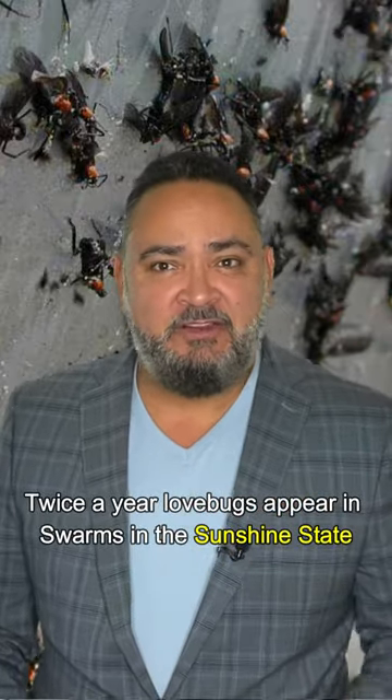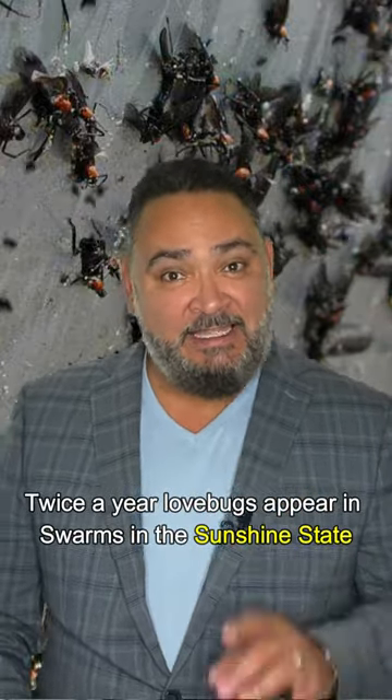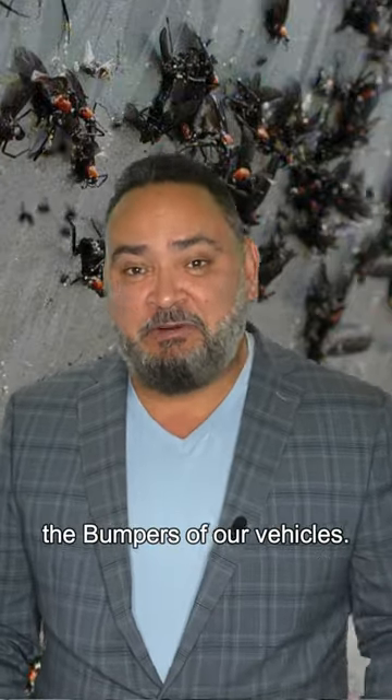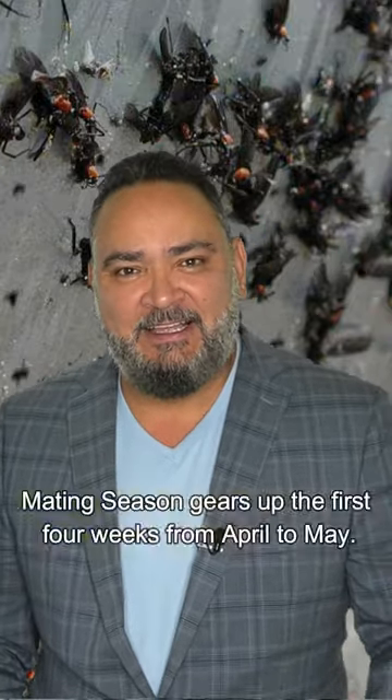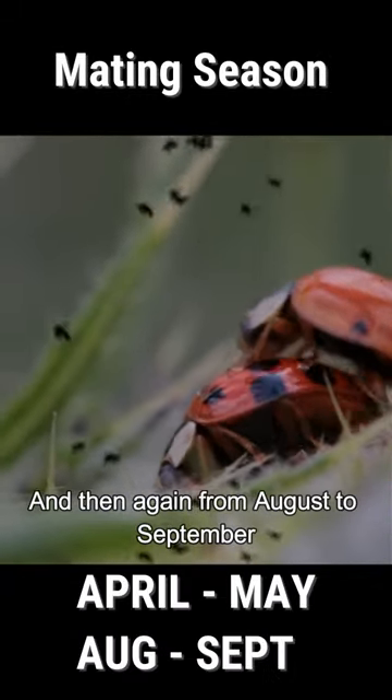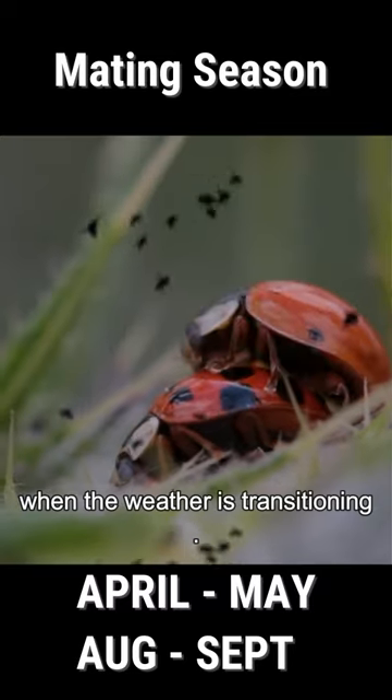Twice a year, lovebugs appear in swarms in the sunshine state, leaving behind little tiny batches of guts when they fall victim to the bumpers of our vehicles. Mating season gears up for the first four weeks from April to May and then again from August to September when the weather is transitioning.